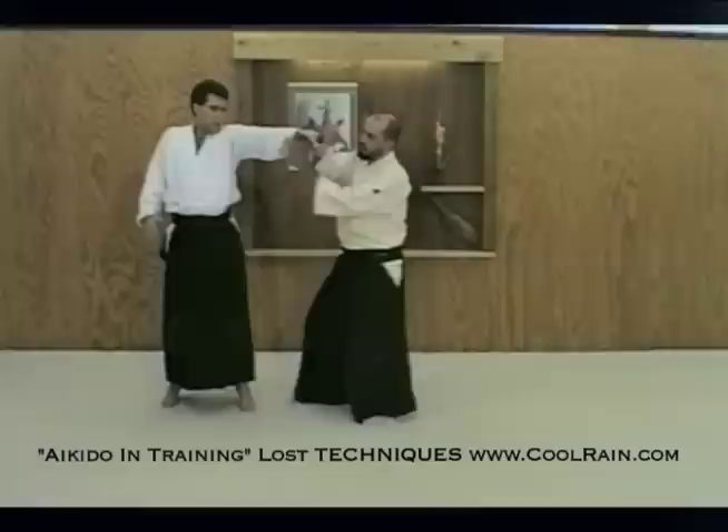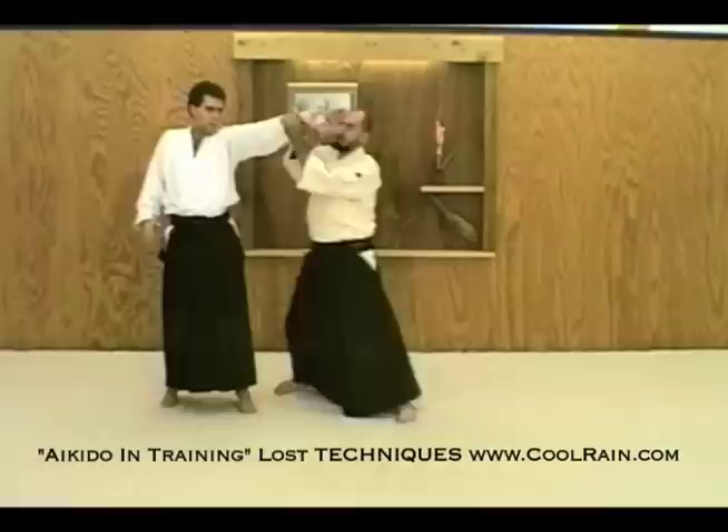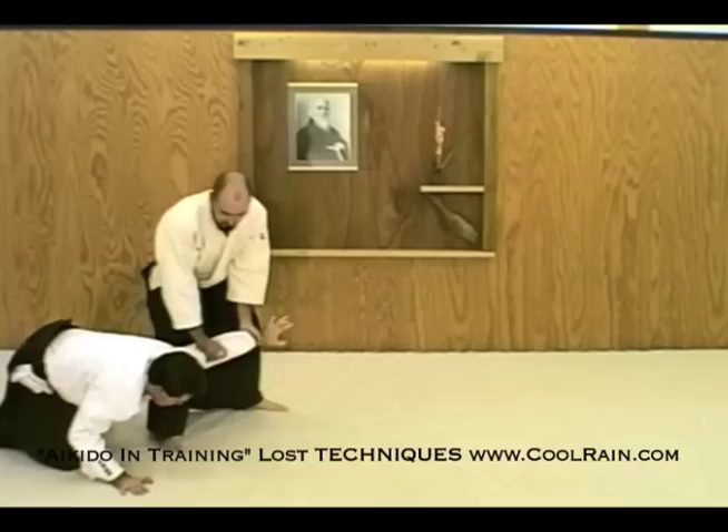I bring the opposite hand in and underneath with the palm facing up, thumb towards me. Grasping his wrist firmly, I'm going to free my hand, sliding deeper, take his elbow from behind, and step in with irami. Bring him out and pin the shoulder to the floor.